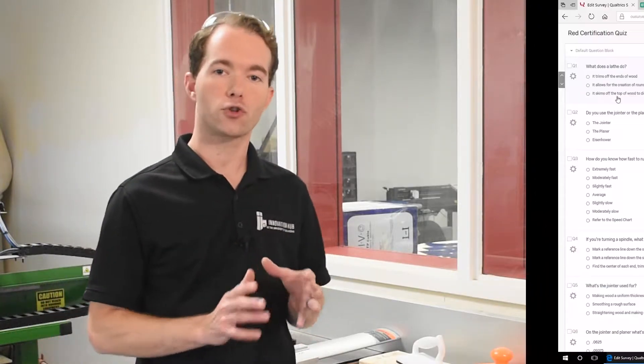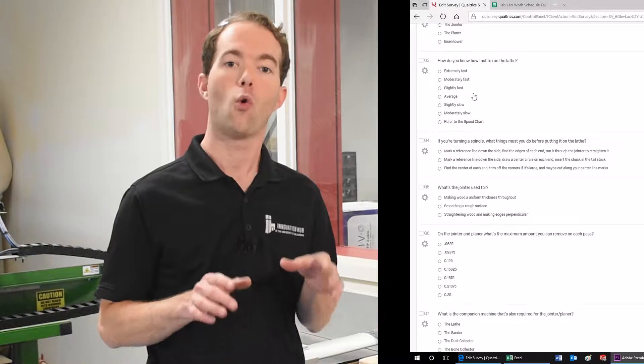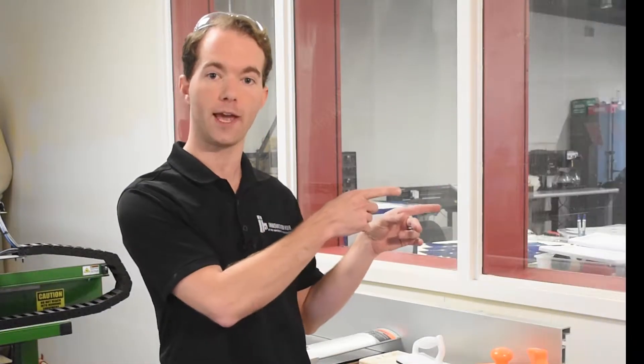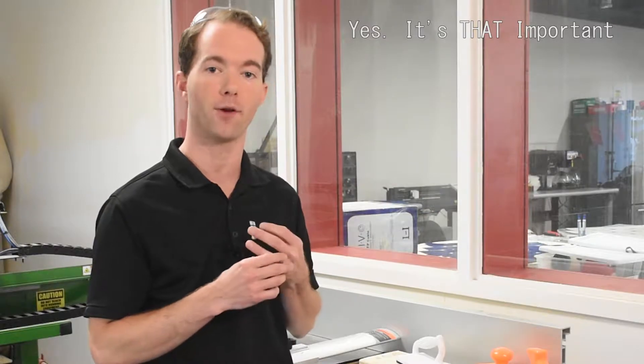The quiz in the video description covers the Red Level tools. Once you pass this quiz, you will need to schedule a one-on-one certification session with the staff at the front desk. So once you've passed the quiz, please go schedule the certification at the Fab Lab front desk.